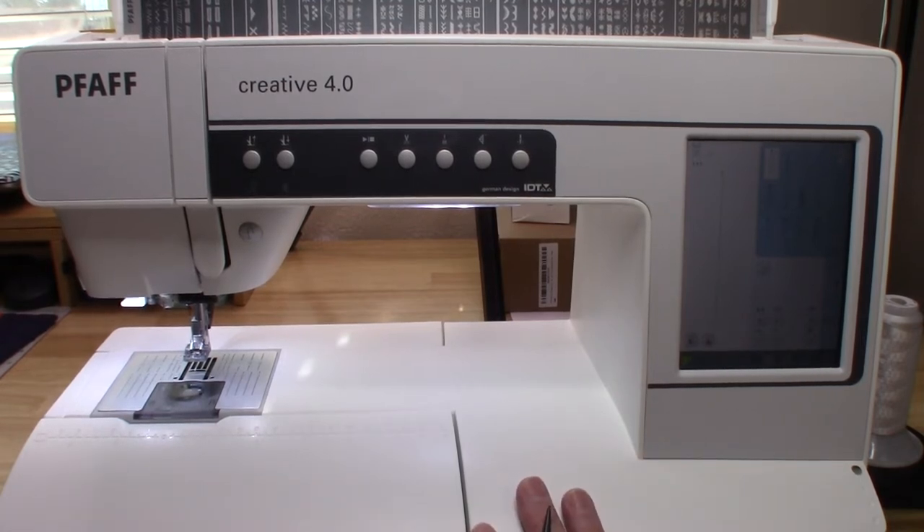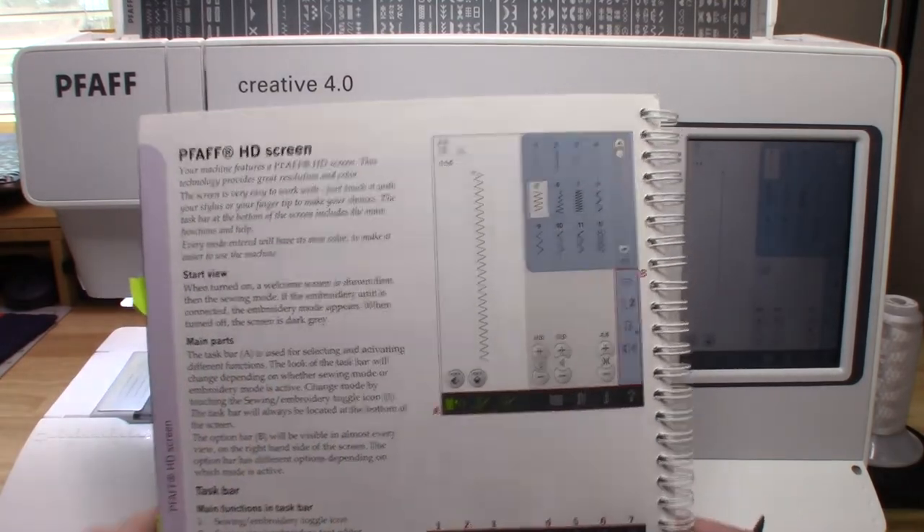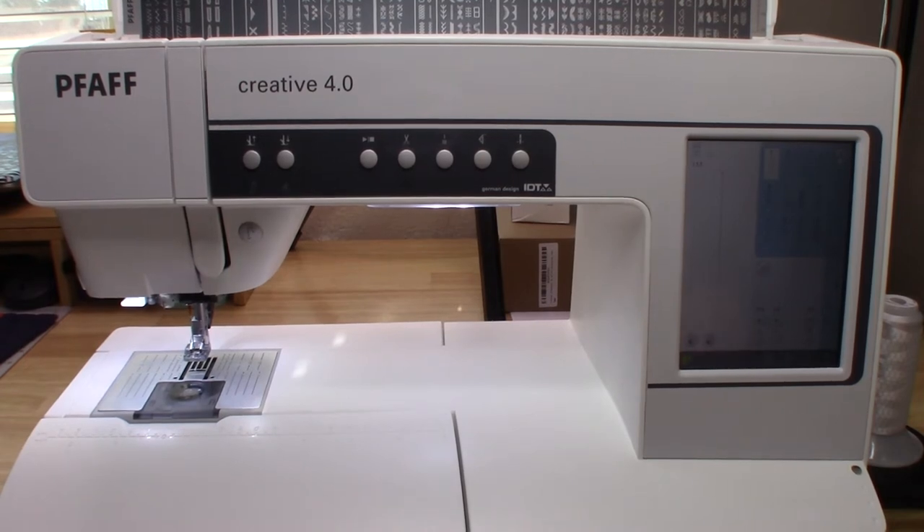I can understand why the previous owner probably didn't use it a lot — there is a lot you have to do to get to what you're going to do. Back then I'm sure this technology was overwhelming, because a few things have been overwhelming for me now. The manual doesn't go really far in depth, so you kind of just have to follow along, look at the pictures and numbers, and figure it out.